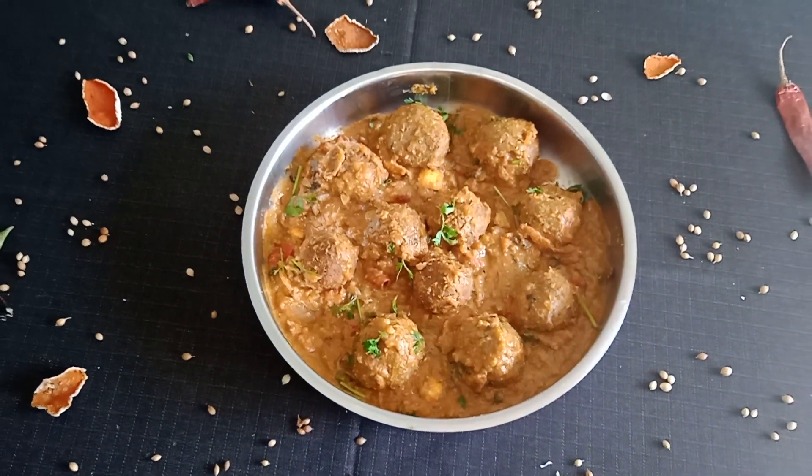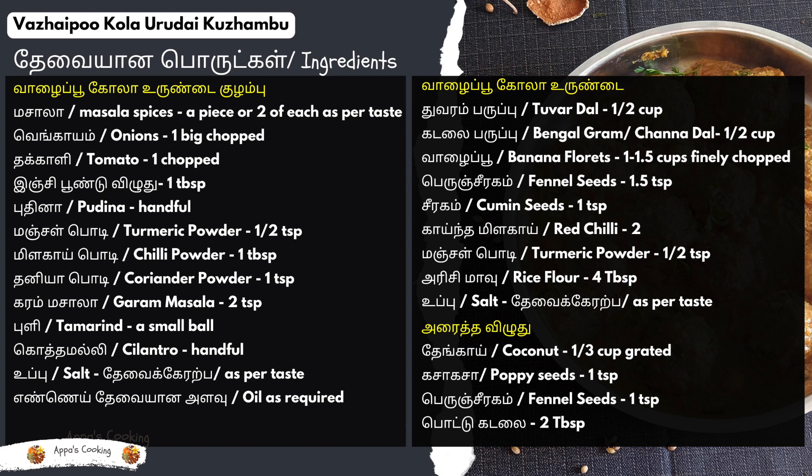Now let's look at the list of the recipe for this recipe. If you like, share and subscribe to the channel. Thank you so much for watching.